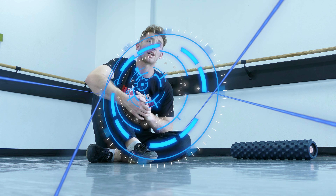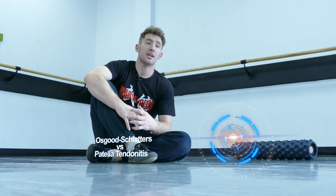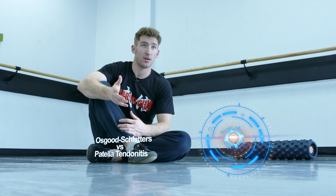Today I'm going to be talking about acute patellar tendonitis, or jumper's knee as it's commonly referred to. What you want to think about with jumper's knee and how it differs from Osgood-Schlatter's is more of an age difference than anything else.